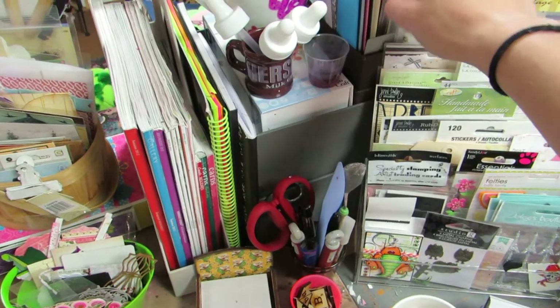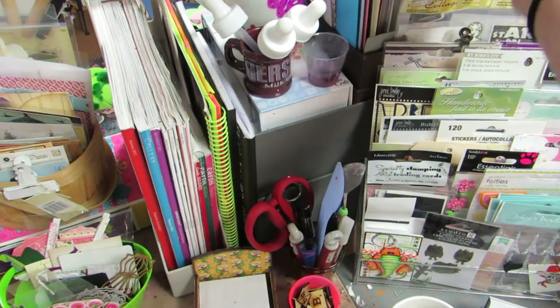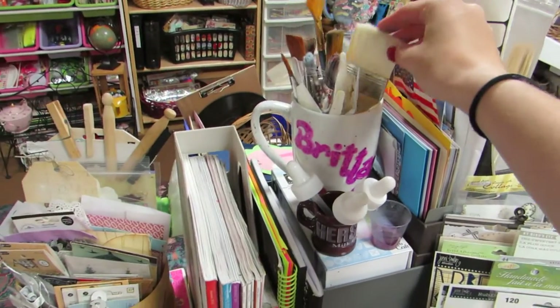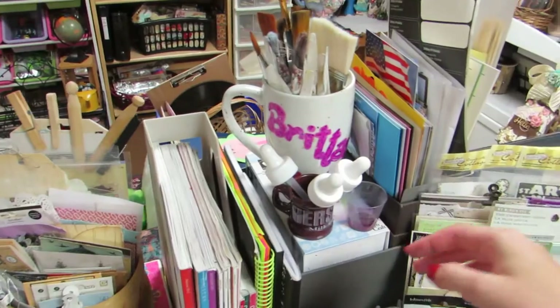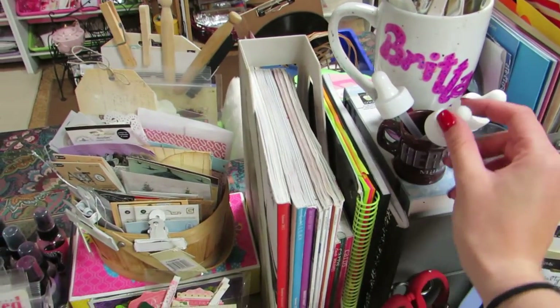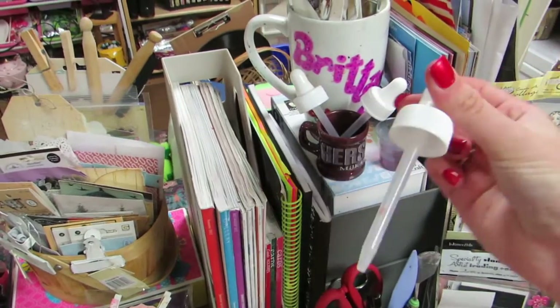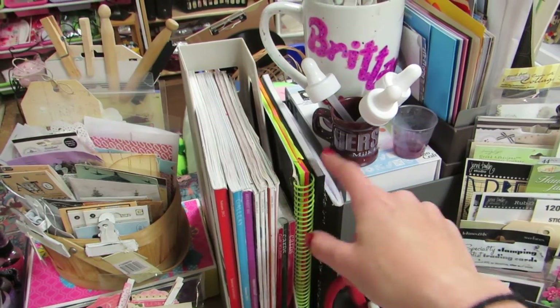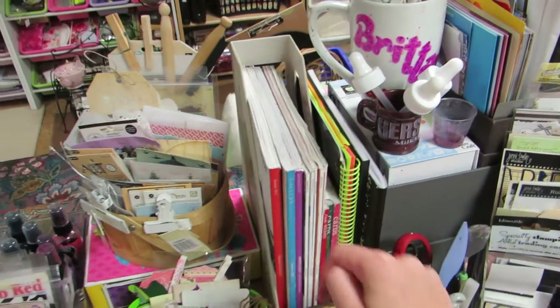This is more like cardstock, photos, and mailing things to grab from that I use. And then these are my paint brushes that are clean, which like I said I have to clean them. And then this I normally put water in. And then this little Hershey's mug I have my little dabbers in. And then these are like my swap and idea journals. And then these are just magazines and stuff.